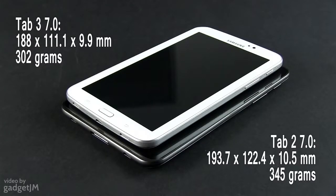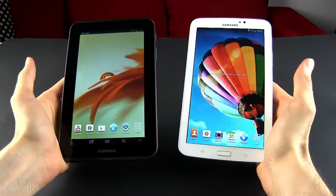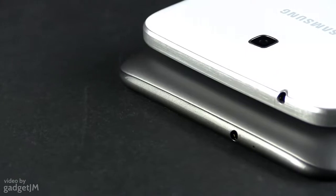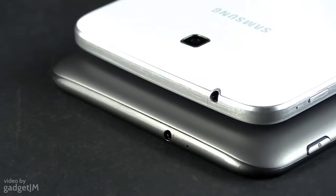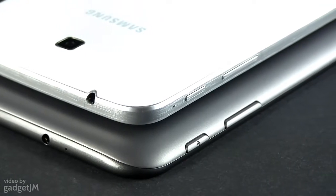The Tab 3 is much more compact than the Tab 2 and lighter as well. As a result, the new generation slate is more comfortable to grab and use, either in portrait or in landscape mode. But the new tab didn't just lose weight — it was completely redesigned in order to resemble most other Galaxy handsets launched in the last month.